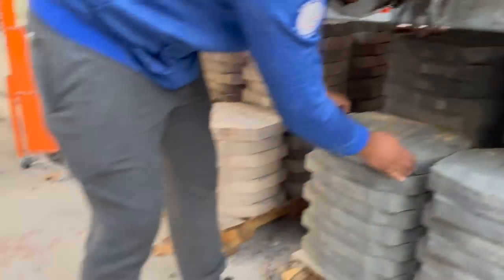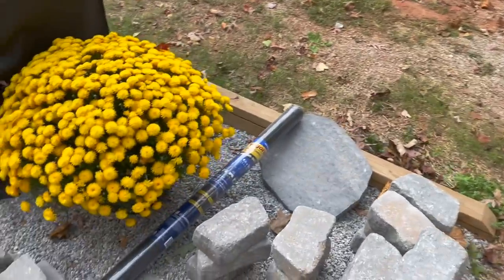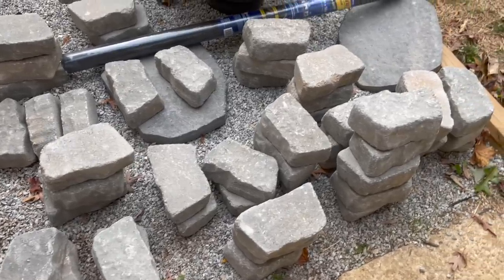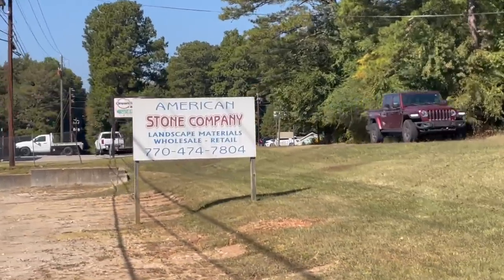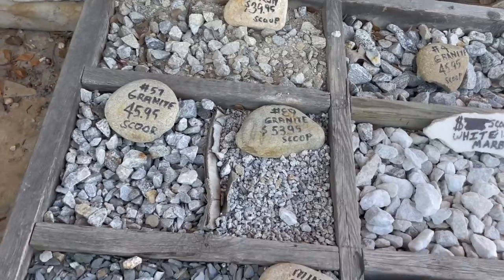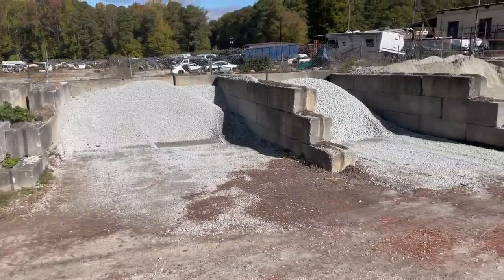We're also grabbing two epic stones to create a little walkway as you enter into our fire pit. Once we gathered all those materials, we brought them right on home. For our second stop, we are at the American Stone Company picking up the gravel. We decided to go with number 57 gravel — it's $45 a scoop and we ended up getting two scoops.